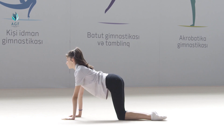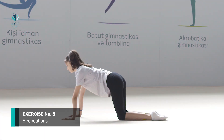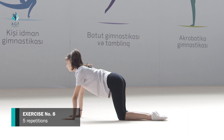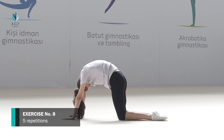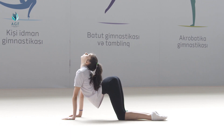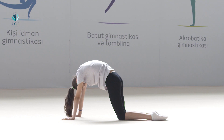The exercise should be repeated five times. Exercise number eight: starting position is the same. On count one, bended back stretches up while head moves down to the chest; we keep this position for five seconds. On count two, the initial position is taken. On count three, bended back moves down while head goes up; we keep this position for five seconds. On count four, the initial position is taken.